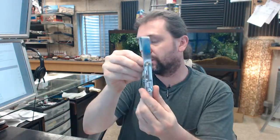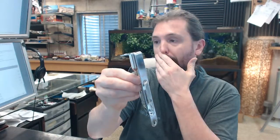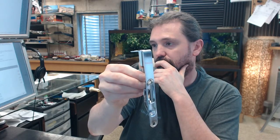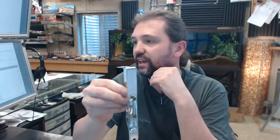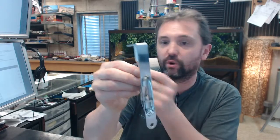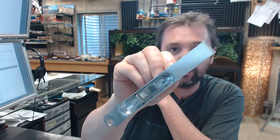This flush bolt is available in common residential finishes: polished brass, antique brass — they call it brass satin oxidized relieved, which is what we call antique brass — 609, and of course the 606 satin chrome. Very typical, very common.